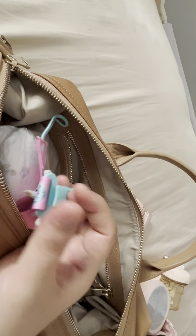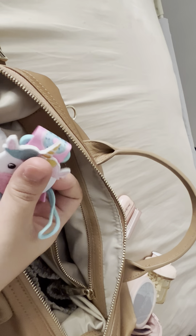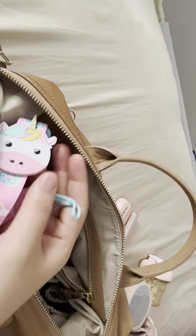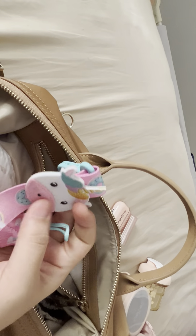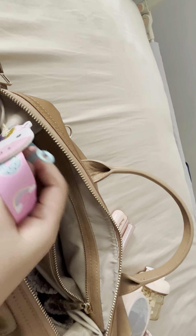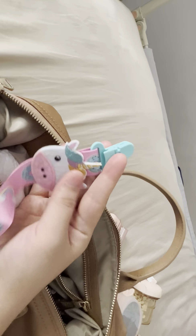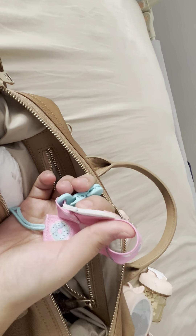I also carry an additional pacifier clip. This one isn't for hanging a pacifier — it's to hang her stroller toy. Every time I go out I carry both the carrier and the stroller. I clip the toy to the stroller with this pacifier clip so that whenever she's done playing with her toy it won't fall out of the stroller.